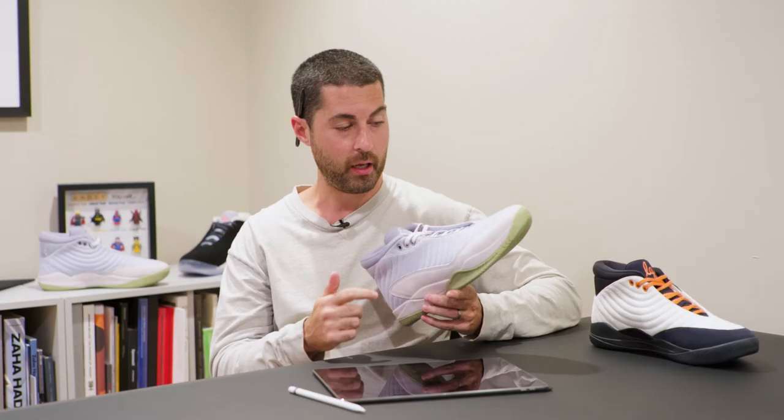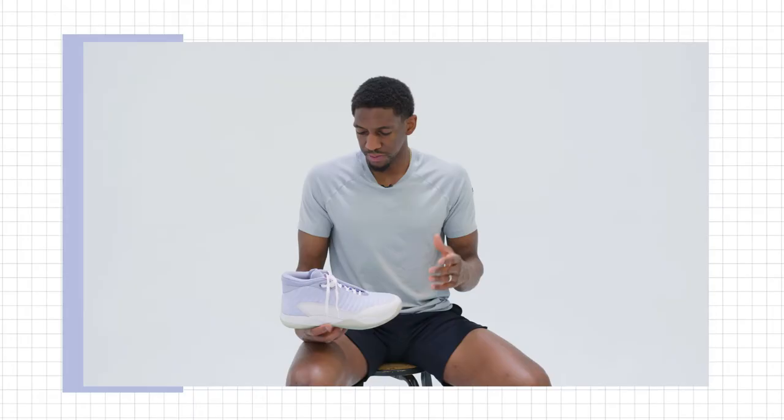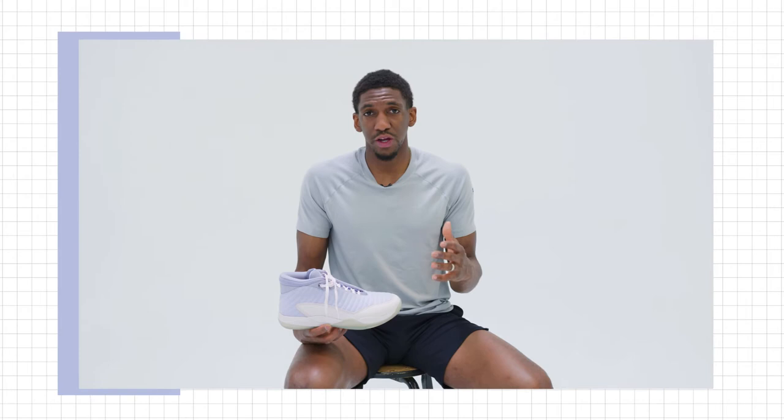From an upper standpoint, we wanted to provide something with as minimal amount of pieces as possible. It was form-fitting and really locked in the metatarsal heads. Being able to have a suede upper — there were so many details I really wanted to put into the shoe and not let anything go unnoticed. We wanted to mimic a beautiful contour line going through, and did that with sewing elements. That essentially is the art and the science of the upper.